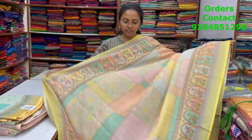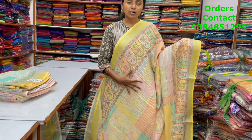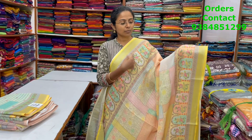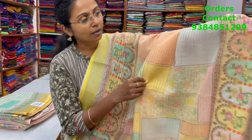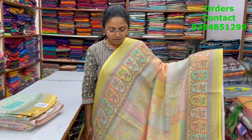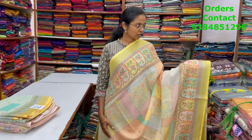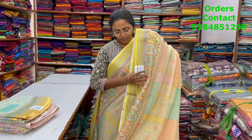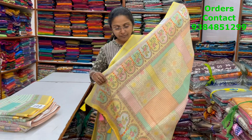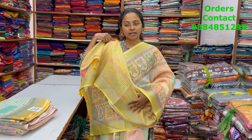A very pretty beautiful cotton linen saree with lovely sequins work — it's a beautiful multicolor cotton linen full saree, and the price of this saree is ₹1,260.